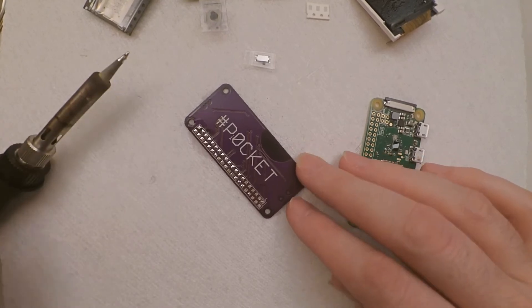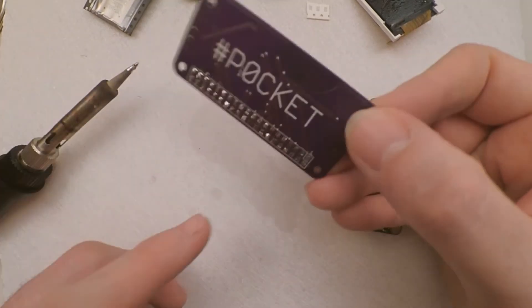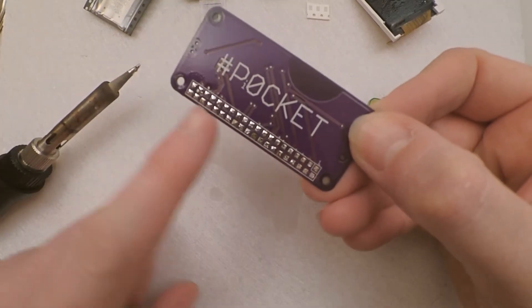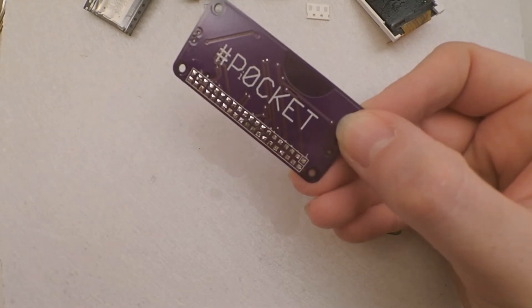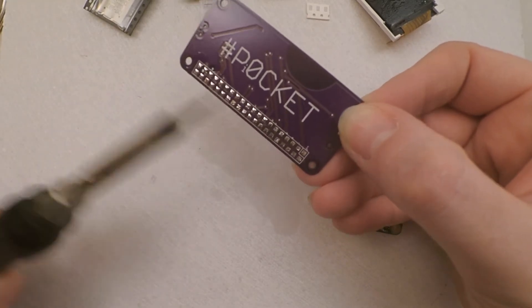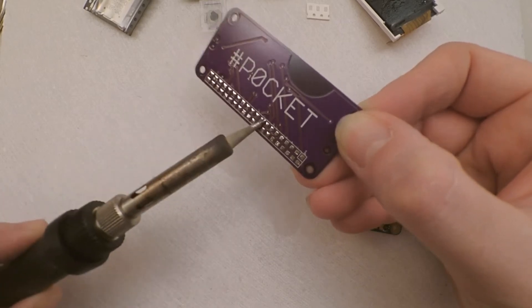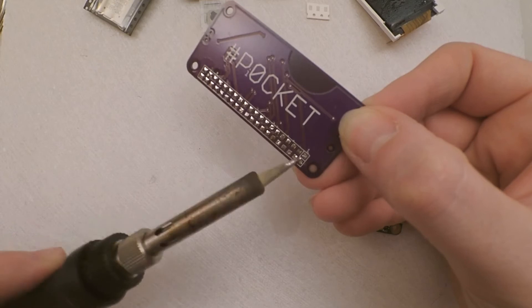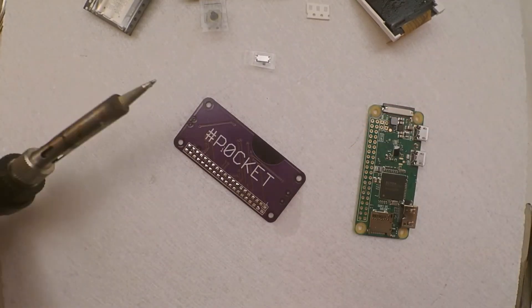Right, so now you've done that, you just want to be super careful and check — just to make sure there's no shorts between any of these pads. Because a short here means a short later on, and that's not something we want. Also make sure they're all nice and shiny — a nice tiny bit of solder on each one.